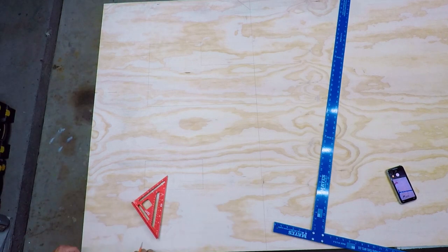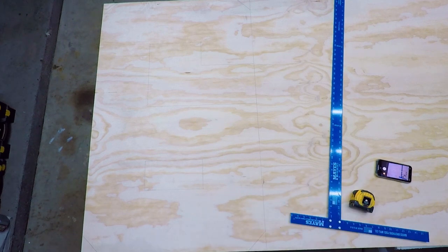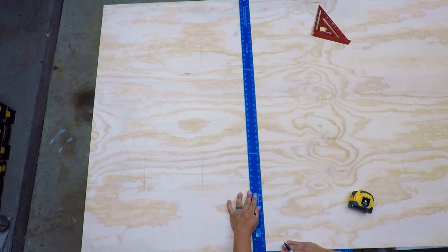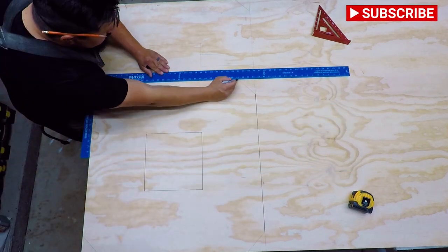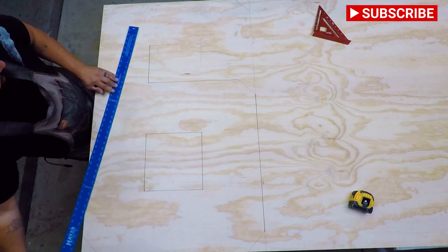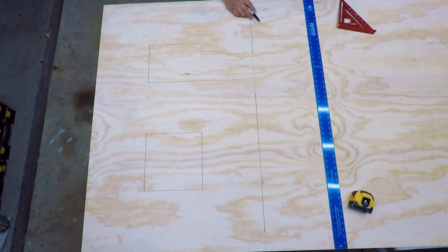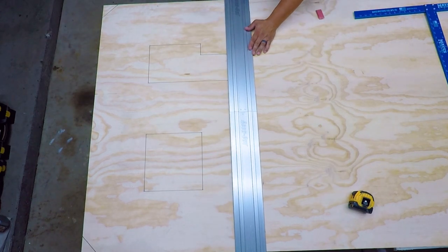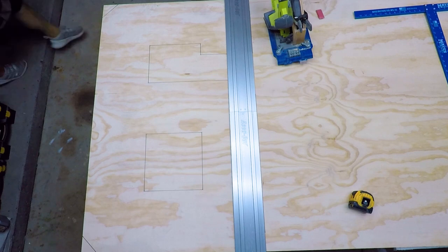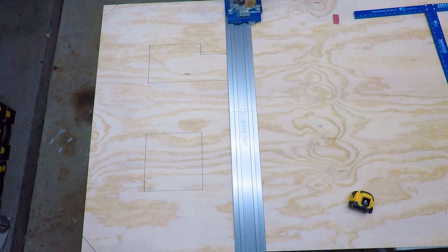Once I get all of those measurements down, I get everything drawn out, and then from there I cut the corners as well. Any part of a number that's supposed to be round, I take my square, cut a 45 on each of those corners, and then once I get all that laid out, I pull my Kreg track out and I start cutting.